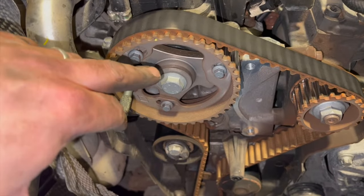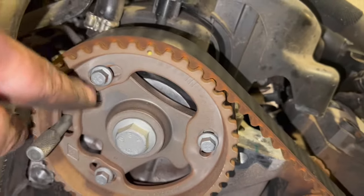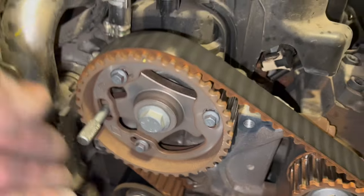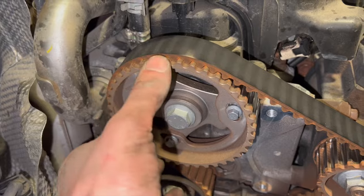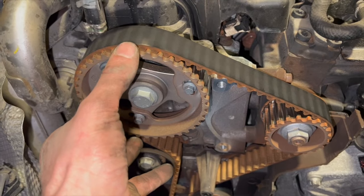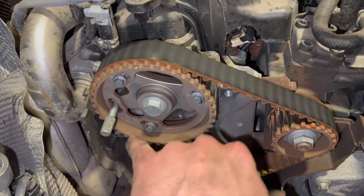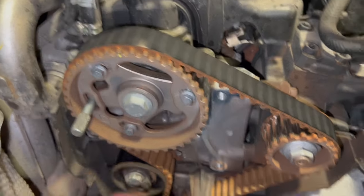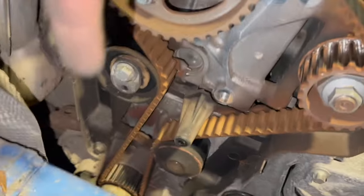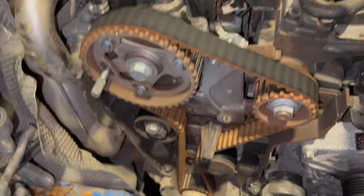There are three 8mm bolts on the camshaft pulley — slackening these is in the official procedure but not strictly necessary. Slackening them lets the pulley float slightly so it gets an even pull during tensioning, and you torque them up afterwards. Most of the time it's fine to leave them. The old belt is now off — it's an original Renault belt, due for replacement on age. Note the tensioner has a locating lug that goes into the cylinder head to hold it while tensioning.